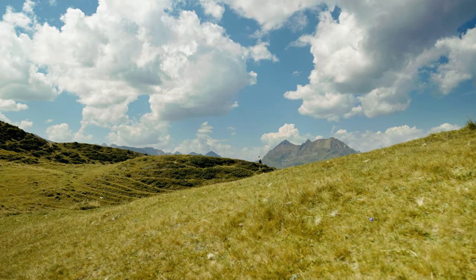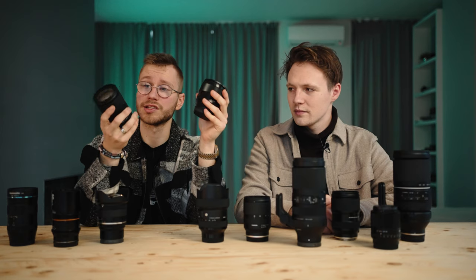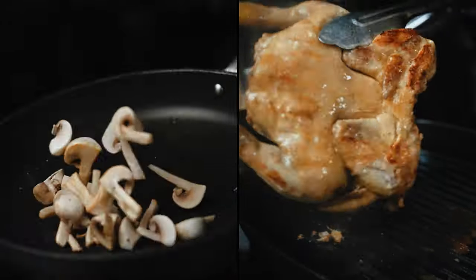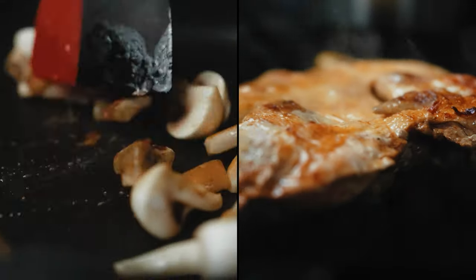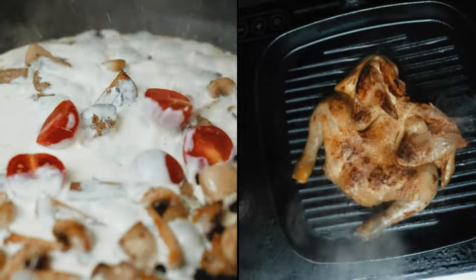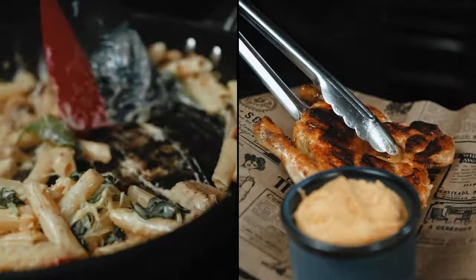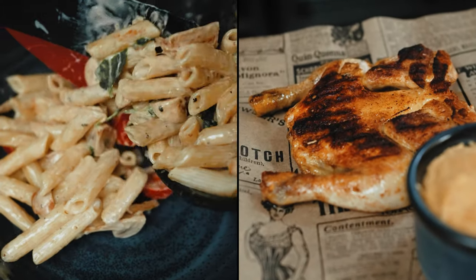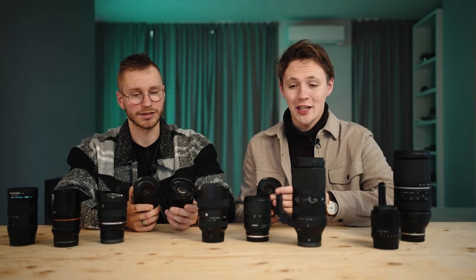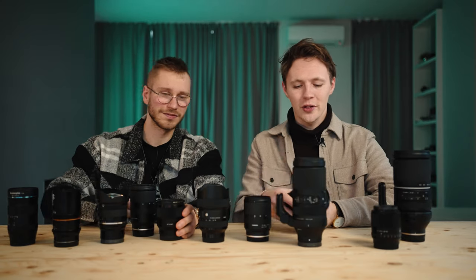One thing we forgot to mention — and this was pretty shocking to me — is that the Sony 85 is a 1.8 aperture lens and the Tamron is 2.8, but with the Tamron at 75mm you can get way closer than with the Sony. So sometimes when you get close enough with the Tamron 28-75, you can literally get the same amount of bokeh at f2.8 as you can with the Sony at 1.8. That's probably the best feature of the Tamron — you can get really close, almost macro shots.